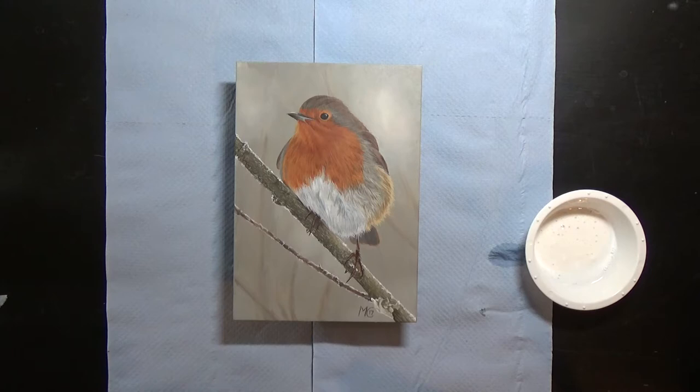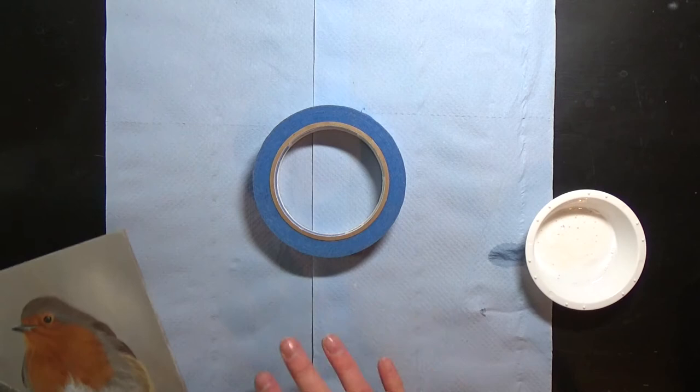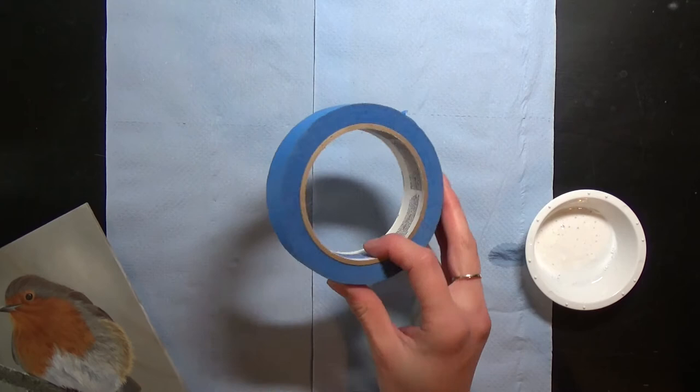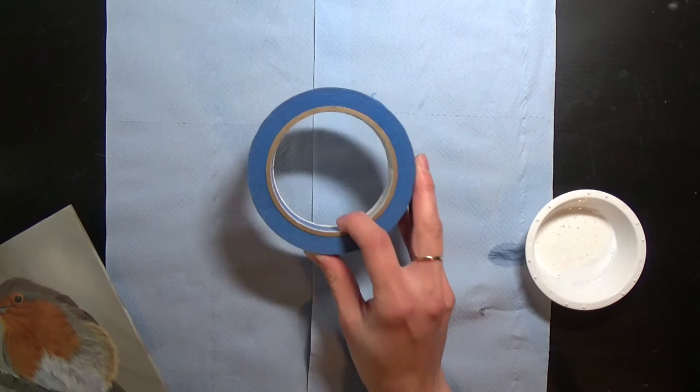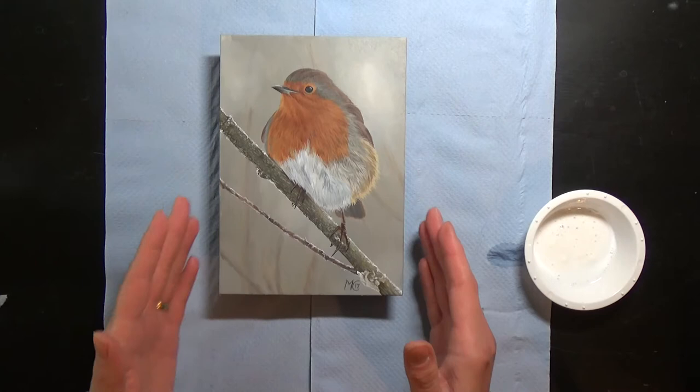To start off with, I'll show you the supplies I'll be using. Here's the painting I'm going to be varnishing — a robin I did some time ago. I've put down some paper towels just to protect my work surface, and I'm going to raise my painting off the surface using a roll of tape. It just means that when I apply the varnish, it doesn't stick to the table underneath.